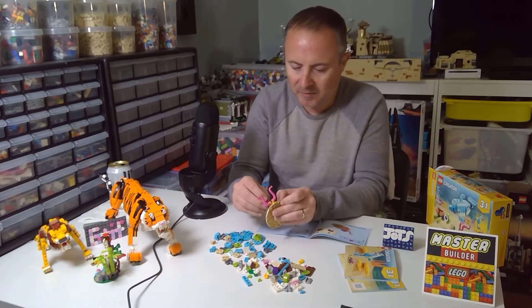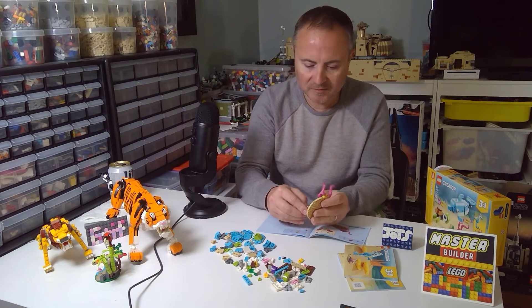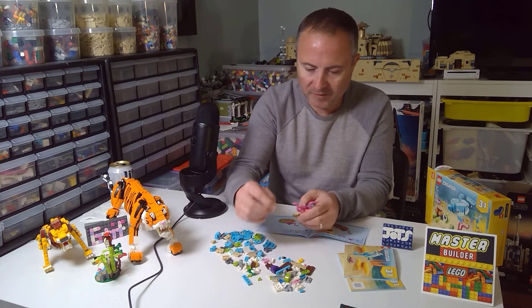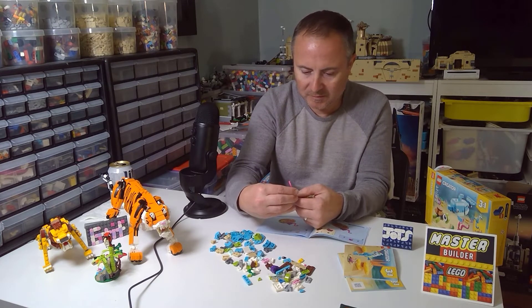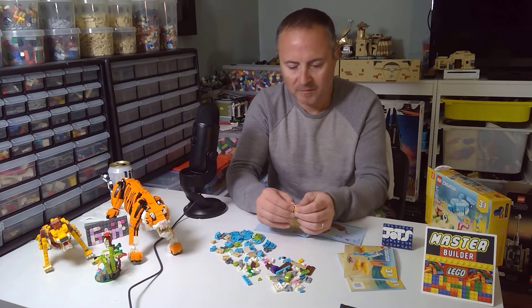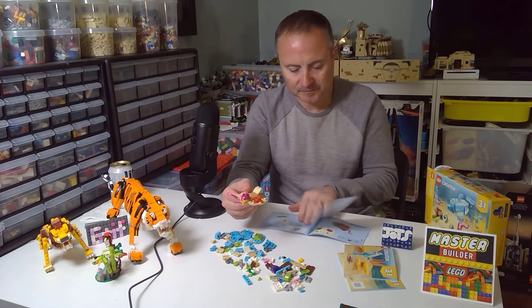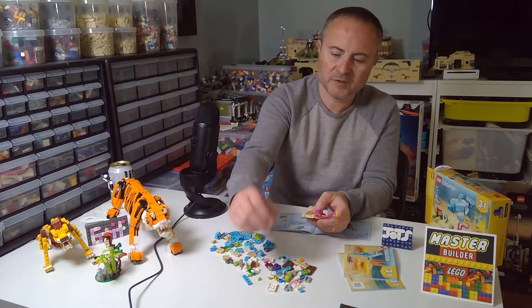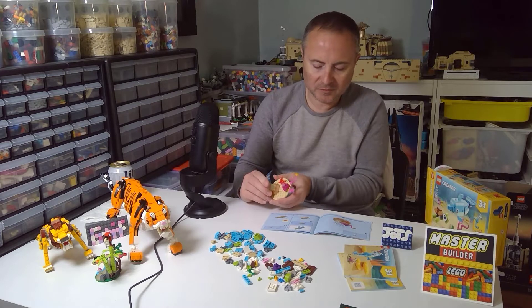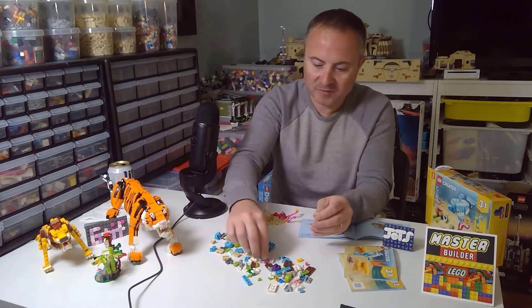So the flower — get one of those on there. Another tan piece, which is great. And then the true flower goes here. You get a clear stand, which is pretty nice; those can be used in that capacity. And now we're starting the fish himself.